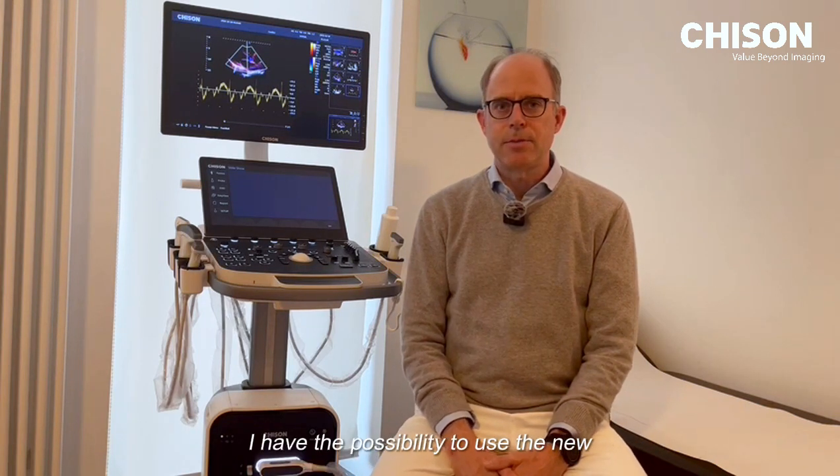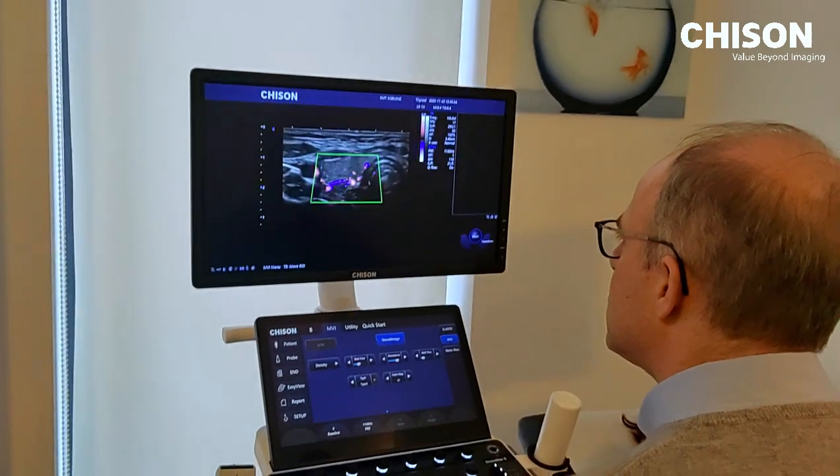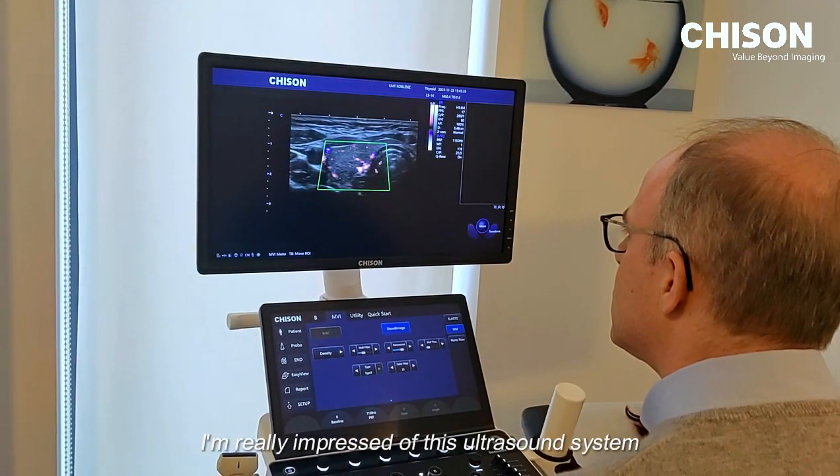Since one month, I have the possibility to use the new Sonomax. I'm really impressed with this ultrasound system.